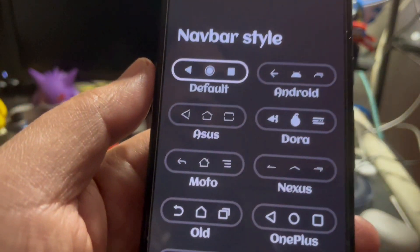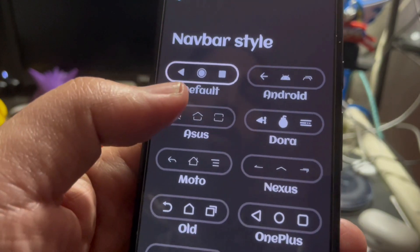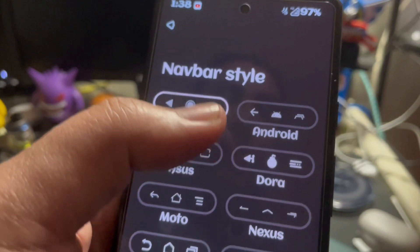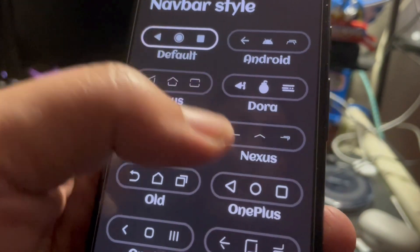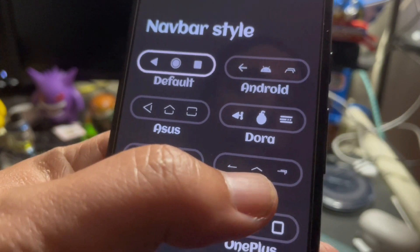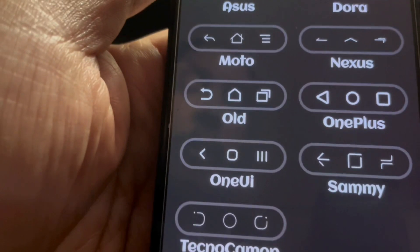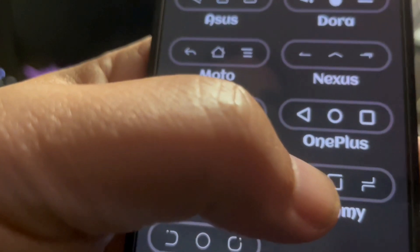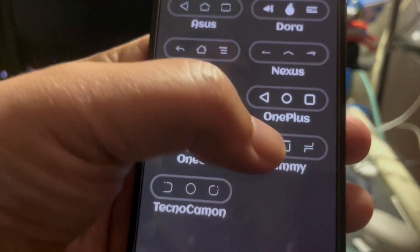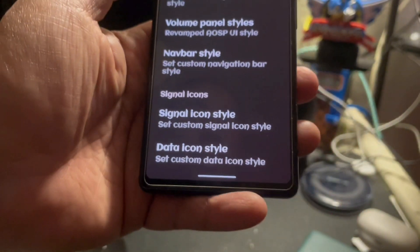For the nav bars, if you decide to use three-button nav, you can definitely switch it up. You have the default, there's this Android one right here — I think that's pretty cool because the Android guy is at the bottom. You even have the old Nexus nav bar with the back arrow and triangle. Even taking OnePlus's style, one UI, and the old TouchWiz style. So you can do that. I have gestures on, so it doesn't matter.